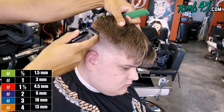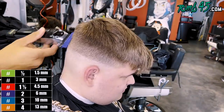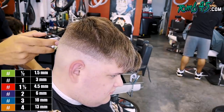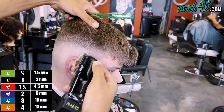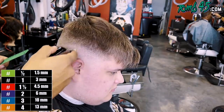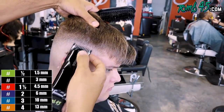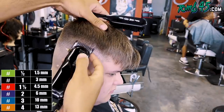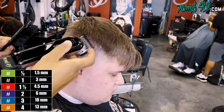Back to the one guard open, and from here it's going to be a lot easier because I now know from the one guard open I can use the half guard and take out that bottom line. Starting with the half guard closed and opening it up little by little until it's all the way open — once it's all the way open the fade should be done. I may need to put the one guard back on if I go a little too high in certain areas, but since we left off with the one guard it should blend right in.